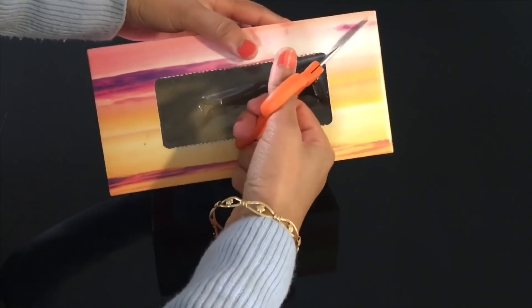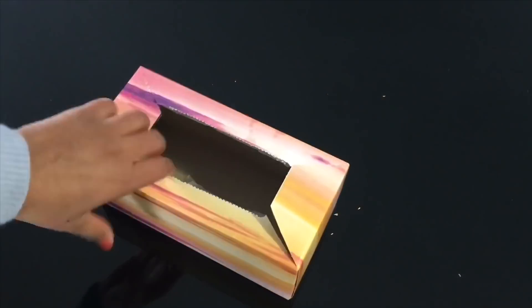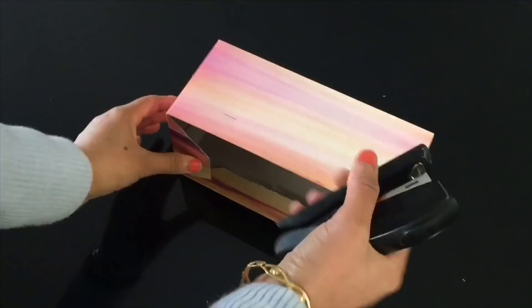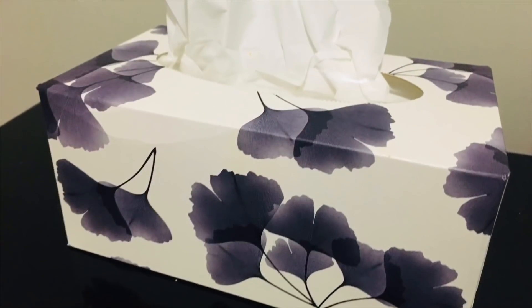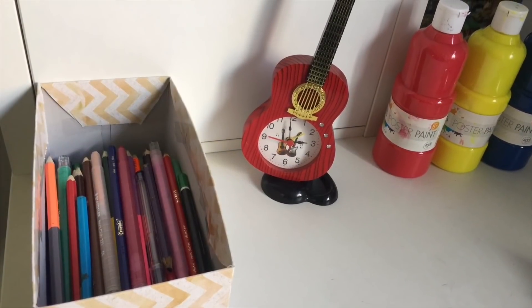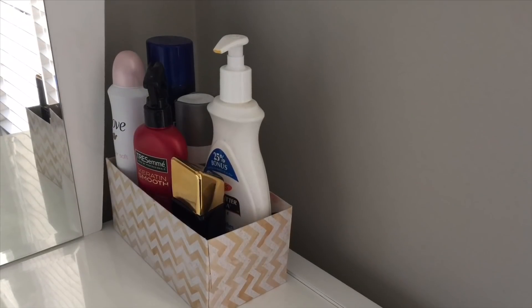Empty tissue boxes are a great option to organize various things around the house. Just cut the corners and staple the sides. As they come in pretty designs, they look beautiful to organize different things in the kitchen and home. I have also dedicated a video on many uses of tissue boxes, so don't forget to check that out to see various ways to use empty tissue boxes around the house.